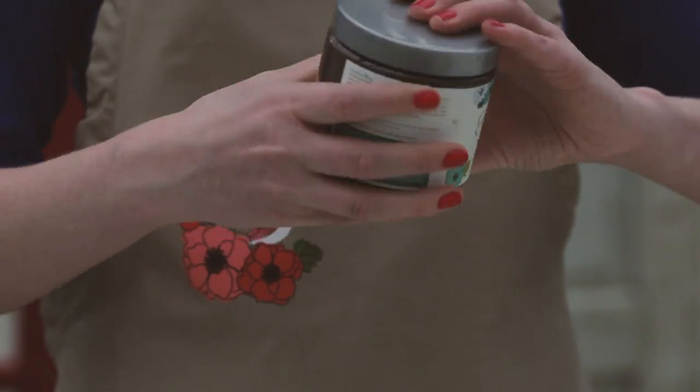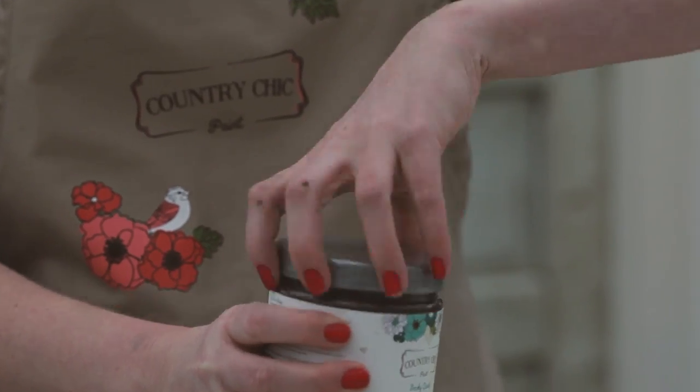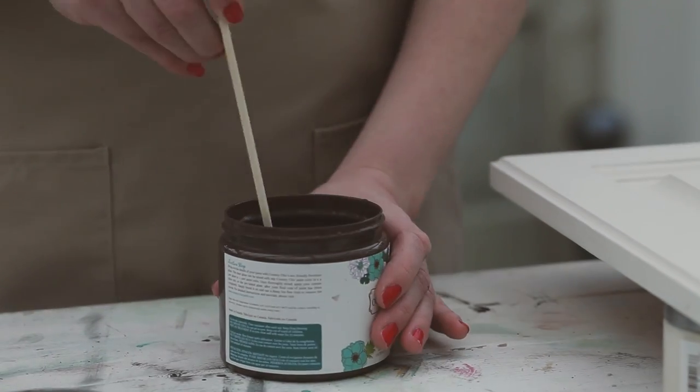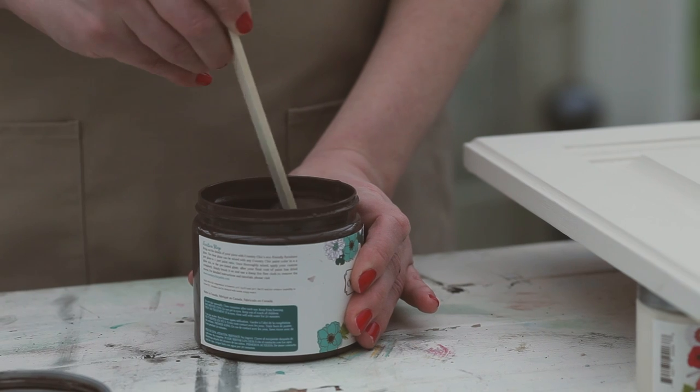Before you open your jar, give it a good shake. Now you can open it up and stir it with a stir stick. You want to make sure it's all mixed well together.